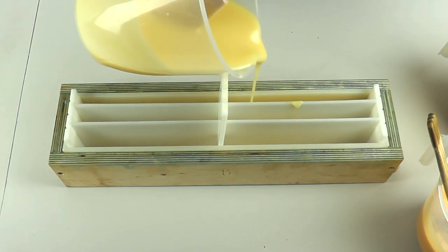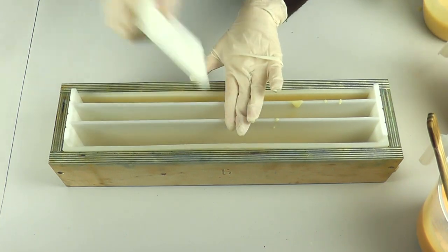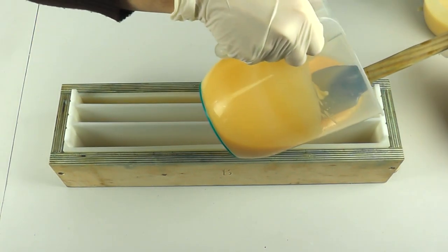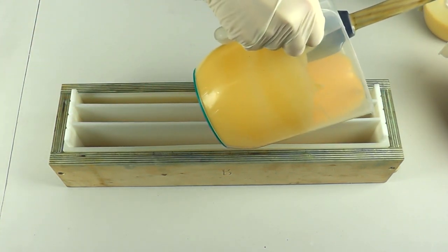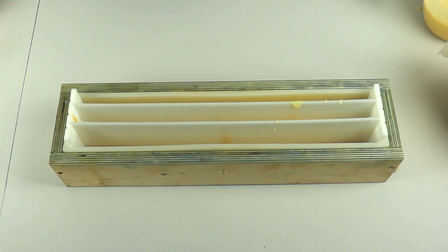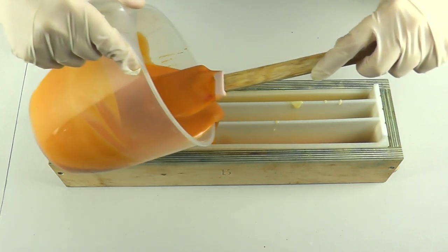I'm not going to pour the whole lot in at once because it does tend to seep underneath a little if you do. In the middle section I'm going to go in with our medium color — our pale orange — and I'm trying not to spill into the other sections, but I know what I'm like so I probably will. In fact I think I possibly already have, but never mind! In the section furthest away from me I'm going to use the darker orange color.